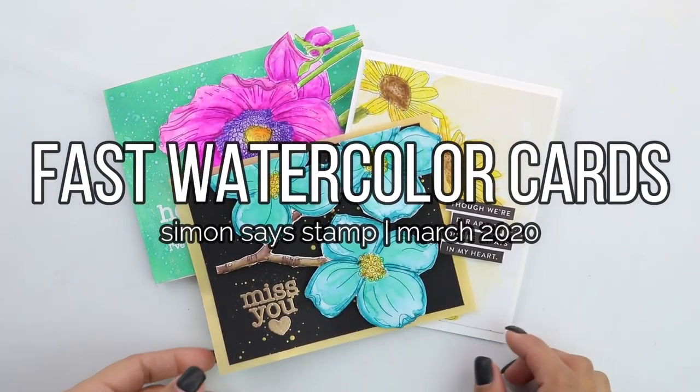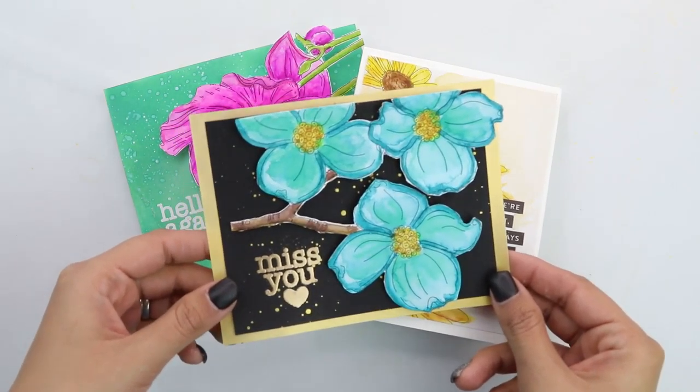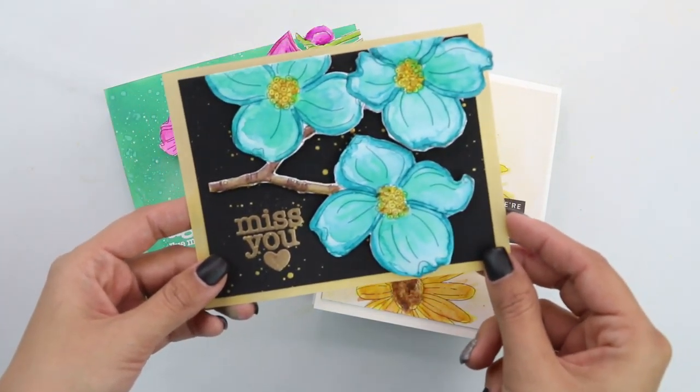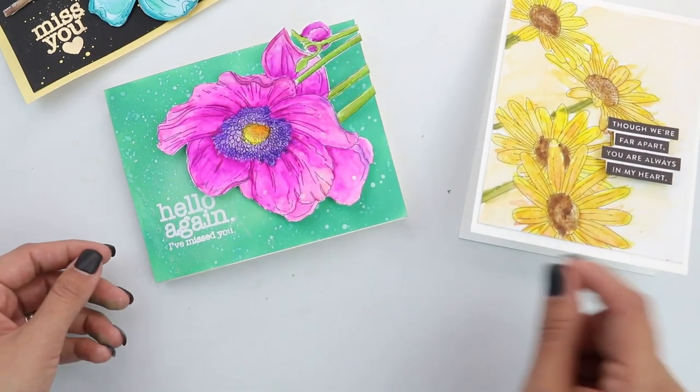Hey there, Crystal Thompson here with Simon Says Stamp. Today I have three very cool and very fun cards using watercolors and the watercolor cards included in the March 2020 card kit. Stay tuned and let me show you what we're making.